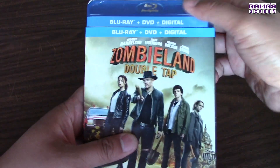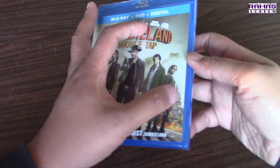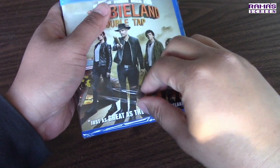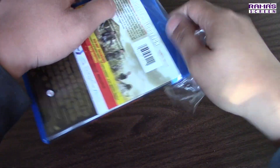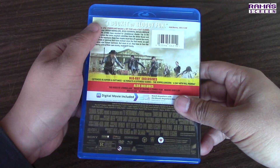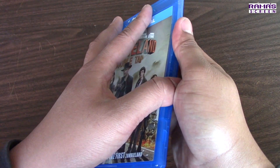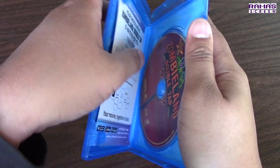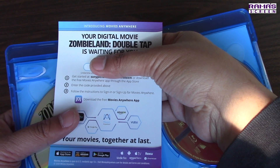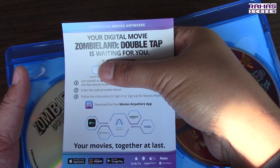Let's rock this! As always, it comes with codes that you can enter at sonypictures.com/ma-redeem — three easy steps — and then you can download it and enjoy this film on multiple platforms, thanks to the Movies Anywhere app.